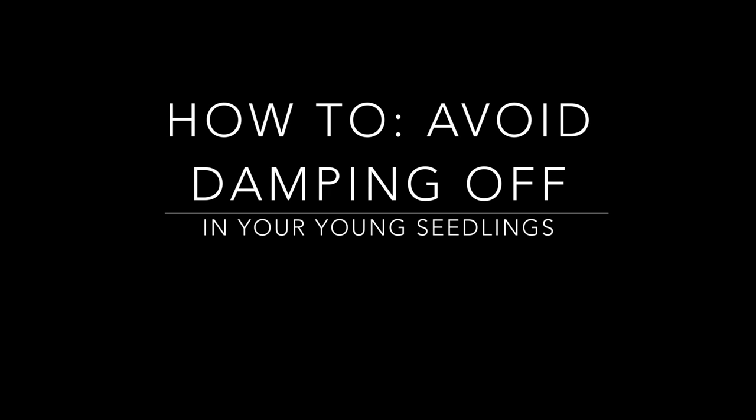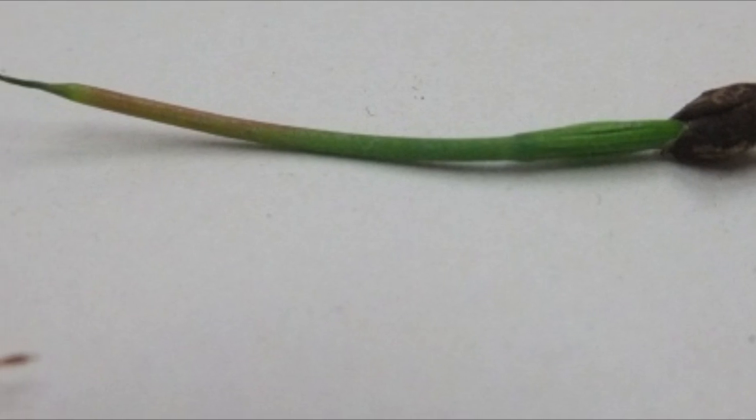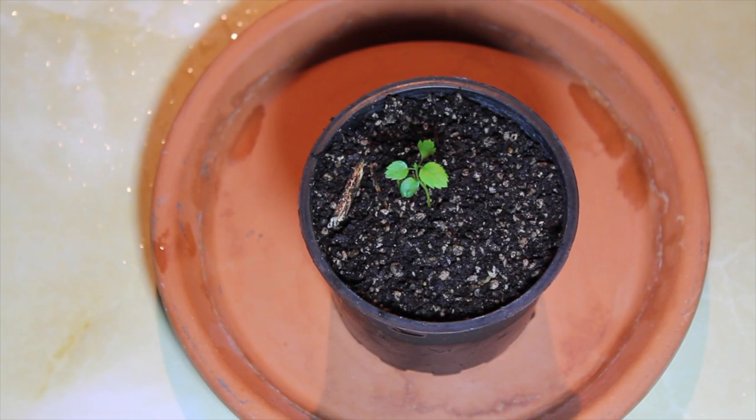Damping off is a term used to describe a variety of fungi and fungus-like organisms that can infect the young tissue of a growing seedling. It's often seen as a white mold-like fuzz around the stem of an afflicted seedling. Here are some top tips to help you avoid it.